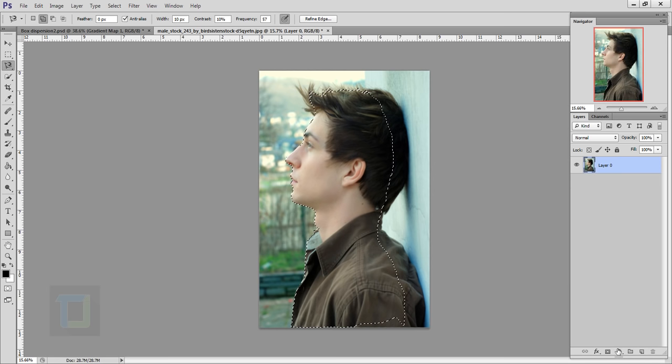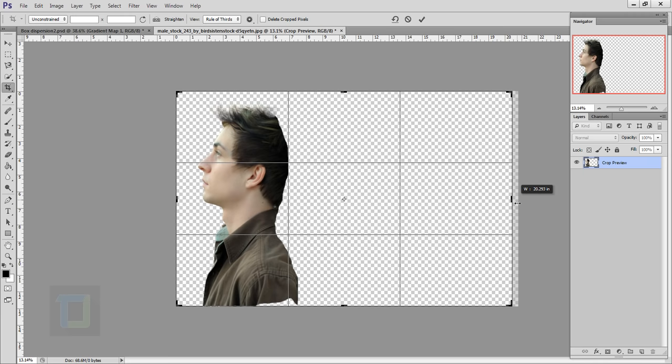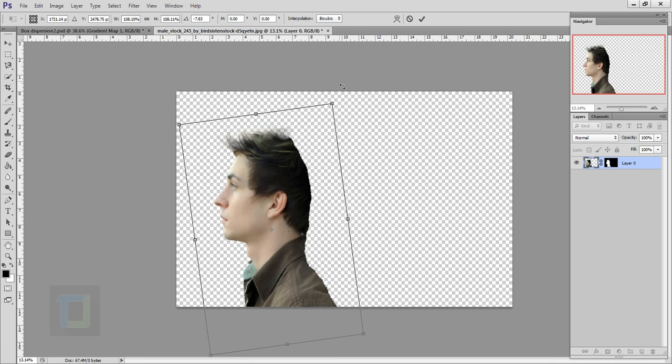Now we have to make the canvas bigger. Select your crop tool and make sure 'Delete Cropped Pixels' is turned off. Zoom out a little bit and make the canvas bigger. Then confirm it. After that select your move tool and move him a little bit. Then press Ctrl+T, hold your shift key, and make it a little bit bigger. I'm gonna rotate it so that the particles when they come out match the direction properly. Make it a little bit more big, then confirm it.